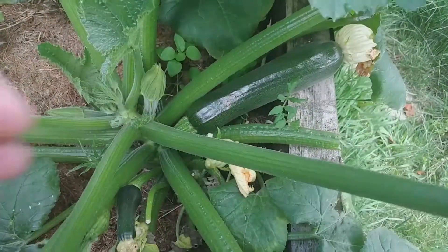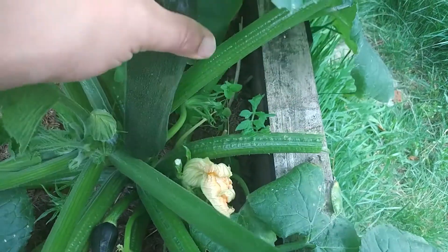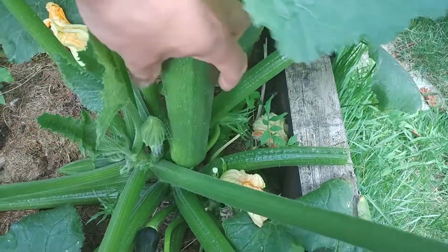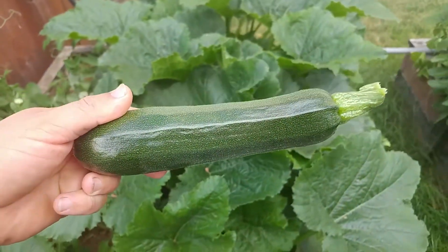Just about to harvest a couple of them. Wait a minute — zucchinis? What does that have to do with basil? Now that's a perfect zucchini.